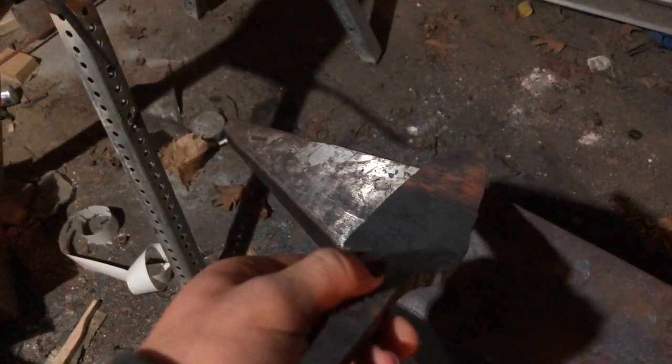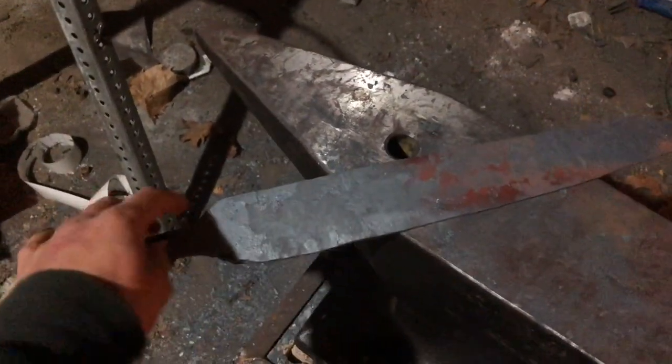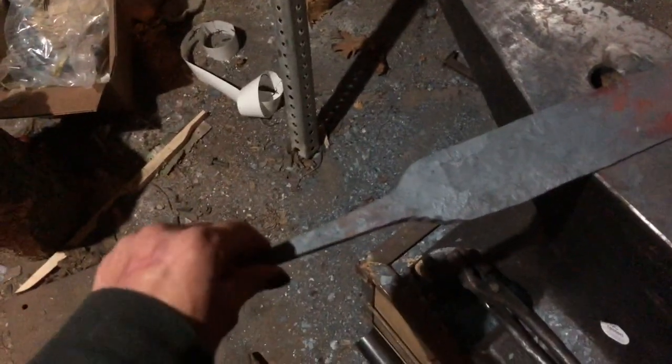The way I want this is kind of rounded on the back, which would be cool, but I want this to have a straight edge. I also need to clean up around the tangs so it fits a little better, and of course clean that up too.